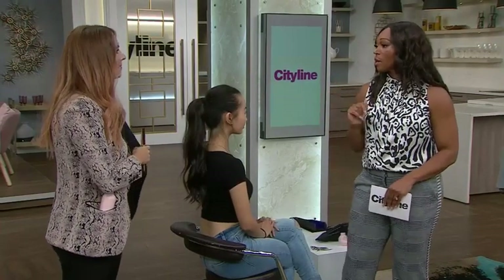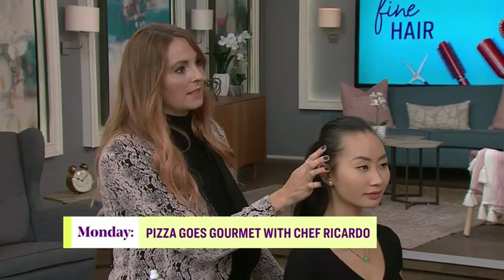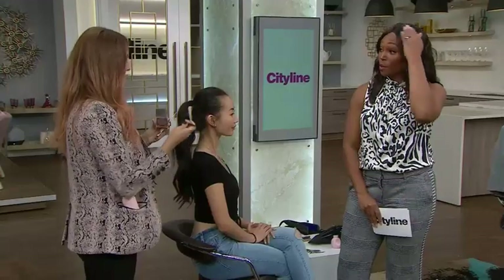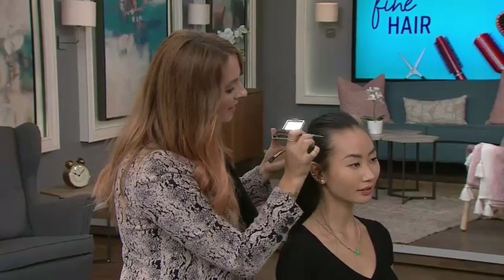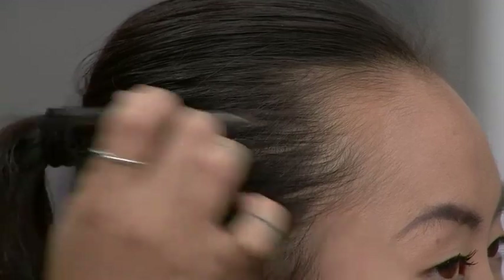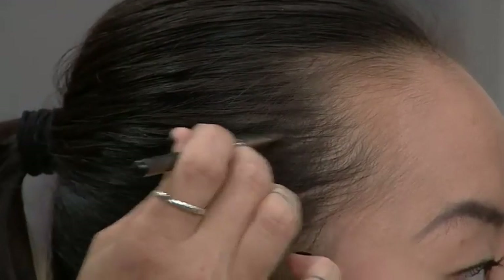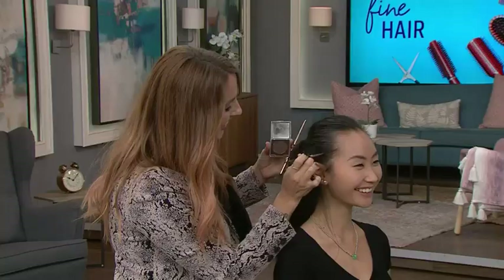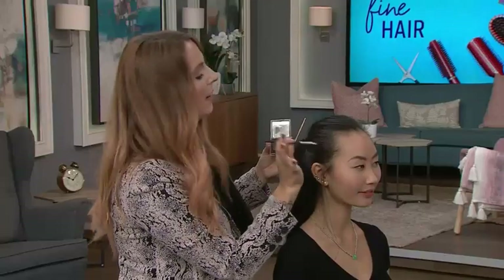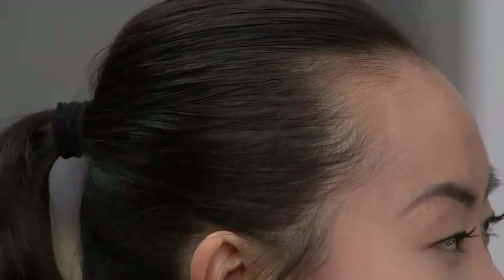Now let's talk about the hairline. Sometimes, especially when you have darker hair and pull it back, you see those little bits of scalp shining through. So we're going to use an eyeshadow hack — and this also works for women with alopecia or other thinning areas. Go for a color that's slightly lighter than the hair color so it doesn't look too matte or heavy. Just pat it into the spots — you're not trying for a stark look, just natural and soft. Use an eyebrow brush to apply, then take a bigger, softer brush and blend it all out.